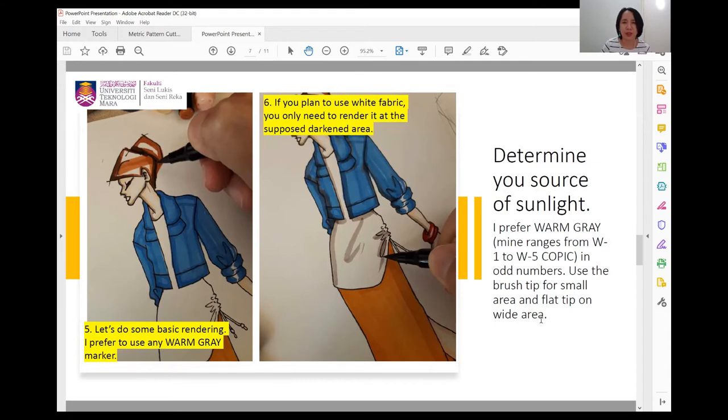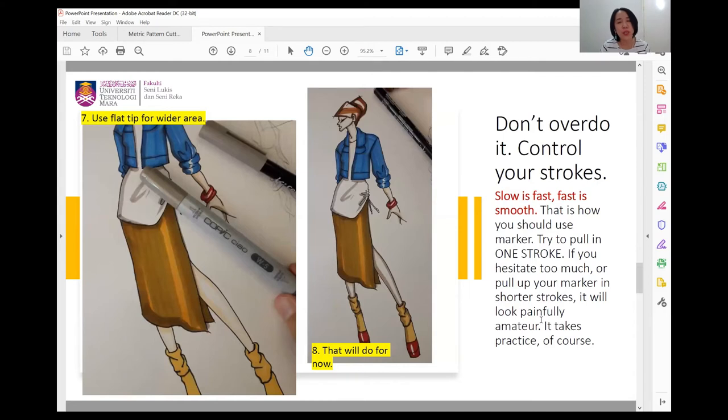Warm gray markers preferably have two tips — a brush or pointer tip, and a flat tip. Use the right tip for different areas: use the flat tip for wide areas and the pointer tip for smaller areas. Don't overdo it — control your strokes or else it's overcooked. Slow is smooth, fast is smooth — go slow and fast at the same time and make sure it's smooth. Try to pull in one stroke; this needs practice. Avoid coloring like you're using pencil color — it will look painfully amateur.